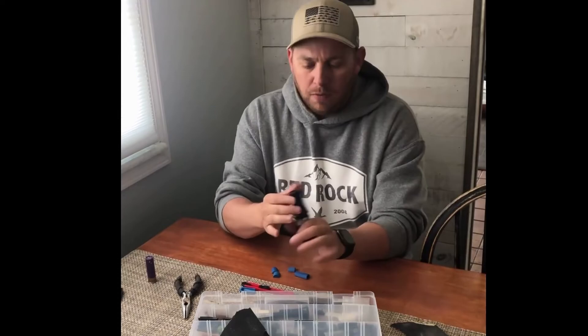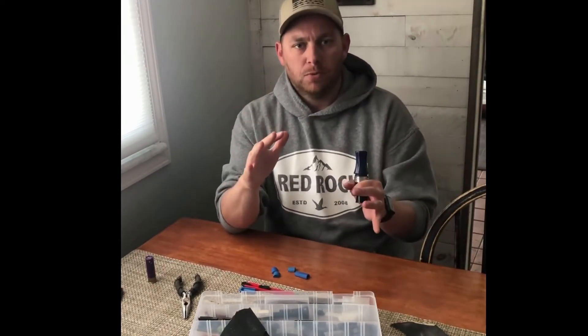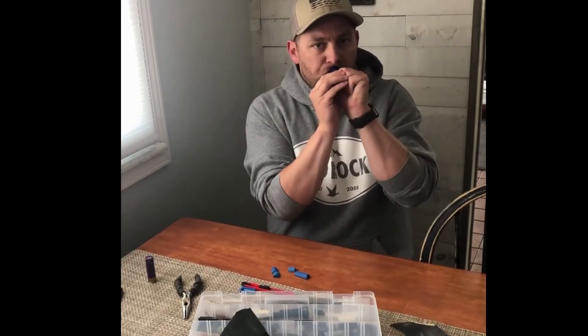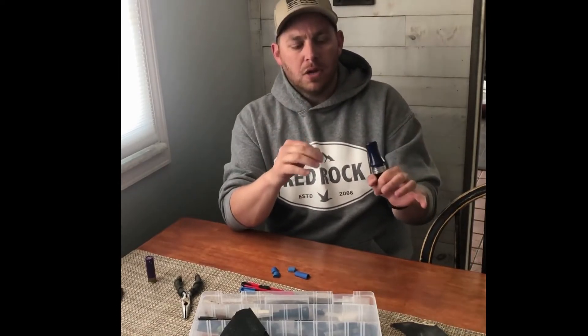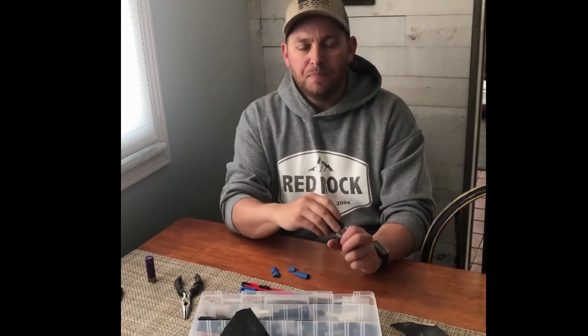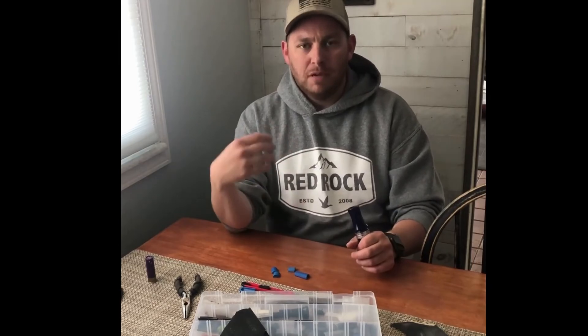Now again, with these Hunter's Edge guts, the whole thing about these guts is that air just ramps up to the reed, so I'm not really hardly wasting any air at all. As soon as I put air into this call, that reed is vibrating — especially after I roughed up the bottom of that reed and shaved the top of the reed. When I roughed up the bottom of the reed and shaved the top of the reed, that even helps even more.